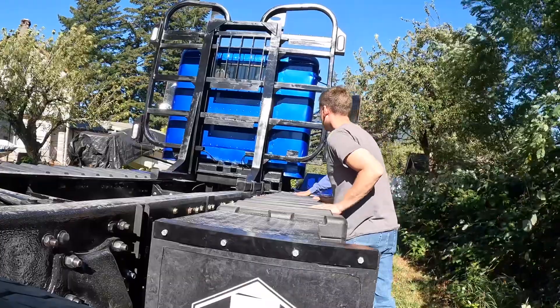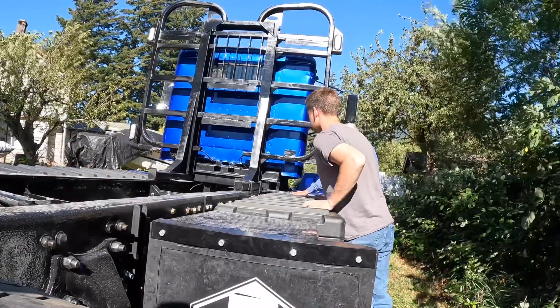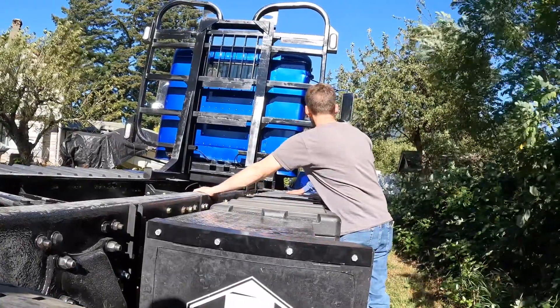This truck is brand new from the frame rails off. Everything that's not blue is new.